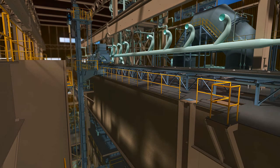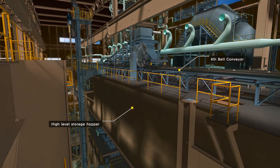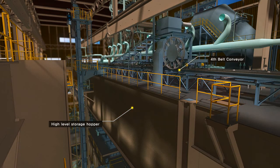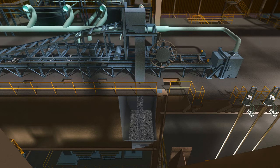The material which arrived at the number 4 belt conveyor is stored in the specified high level storage hopper using the tripper car. The high level storage hopper has a sensor to measure the amount of storage. If the storage amount reaches the amount set in the belt scale in the number 2 belt conveyor, the material transportation will stop.